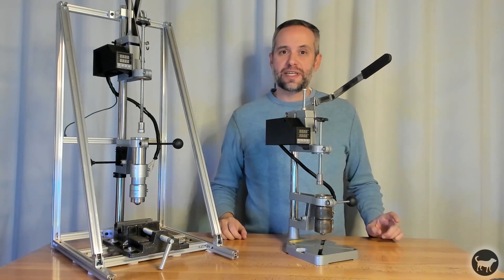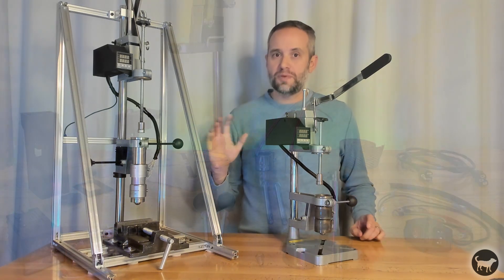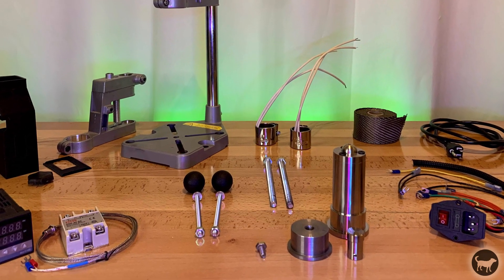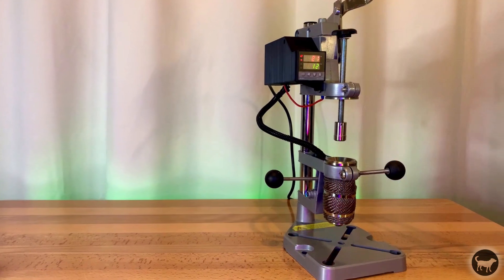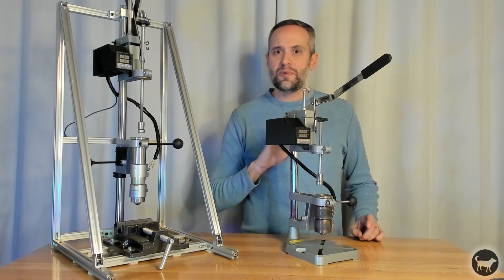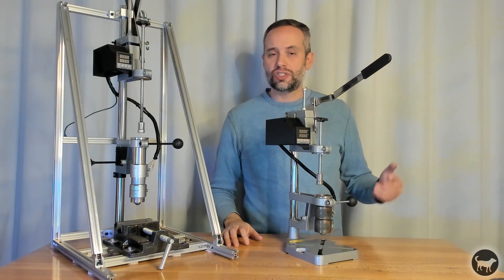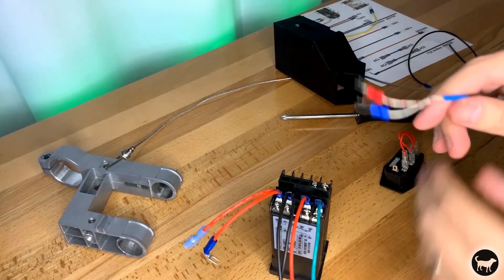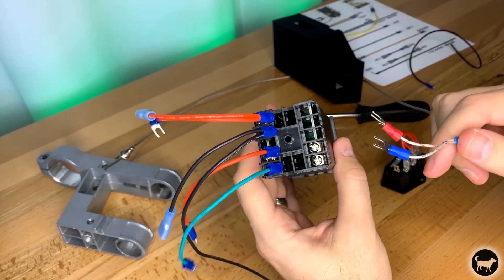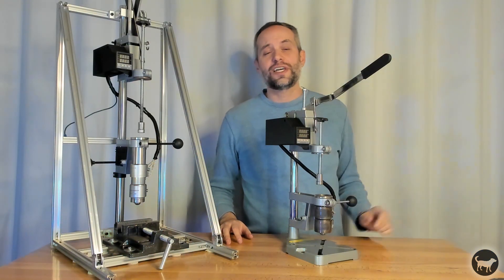First, I wanted to reiterate that this is an upgrade to the original machine and uses all of the same components from your smaller machine. So if you've already put the original machine together, you can still use those parts on this upgrade. Since the electronics are the same, I will not go over that in this video, but go over the things that have been updated and changed. If you would like to see the original build for the parts and how to hook everything up, you can check out the video here or click on the link in the description.